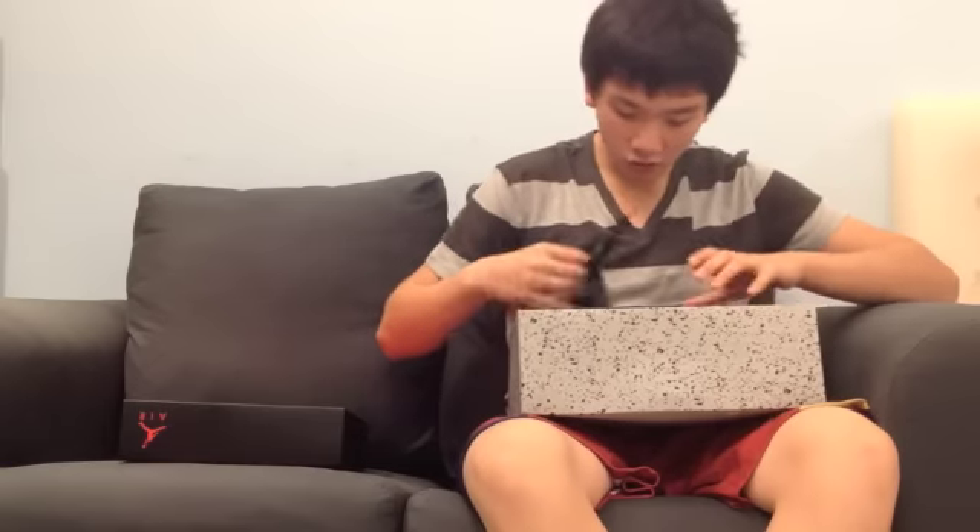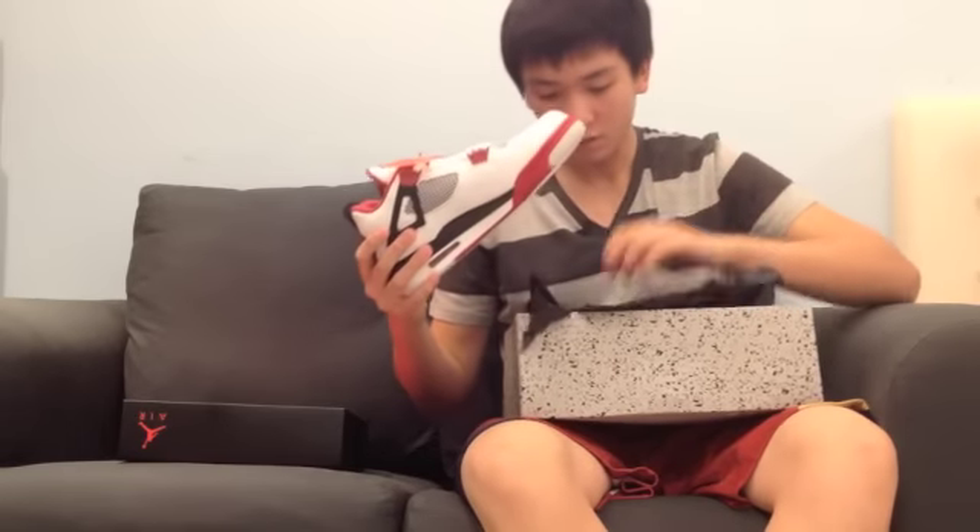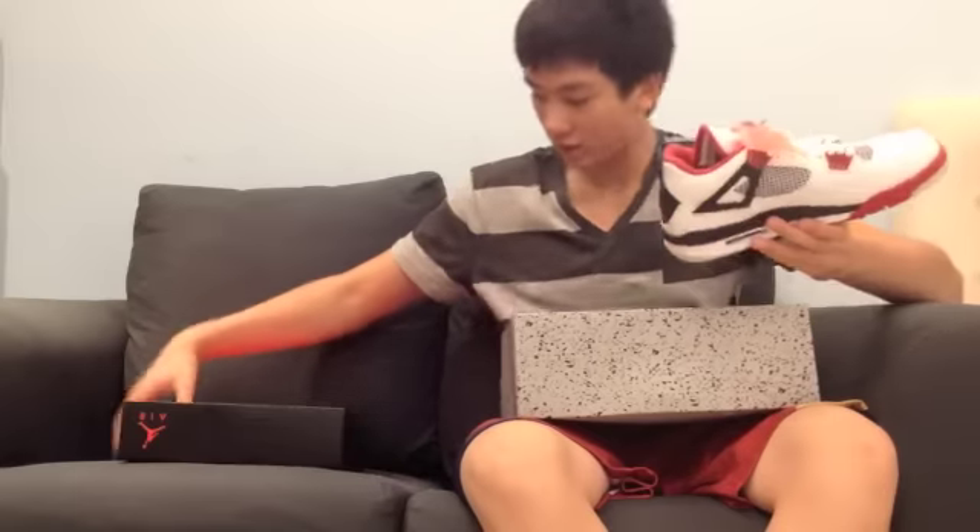Let's have a look at the shoes. So this is an OG colorway, so it really made me want to pick this shoe up, although I'm not the biggest fan of the colors. I don't think it's an ugly color, but I just think it's kind of plain. But it is an OG, so I had to pick them up in the end.